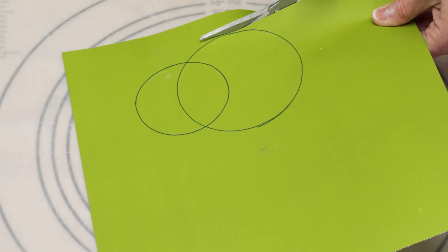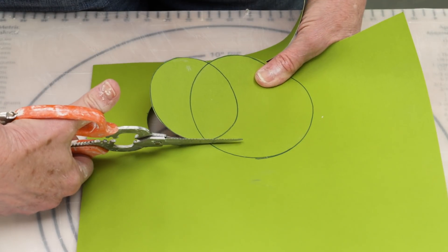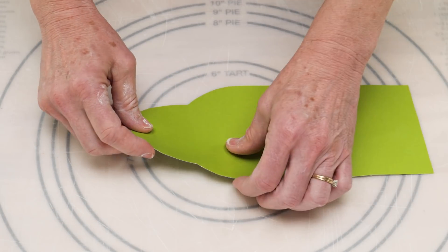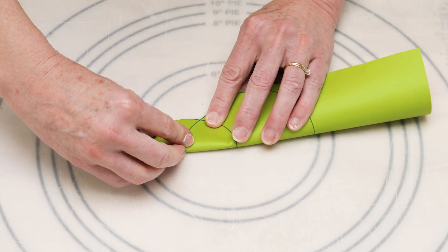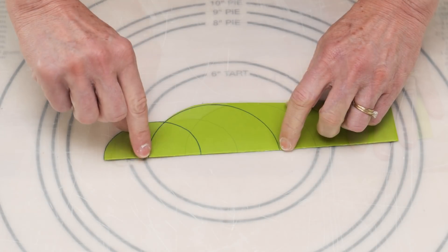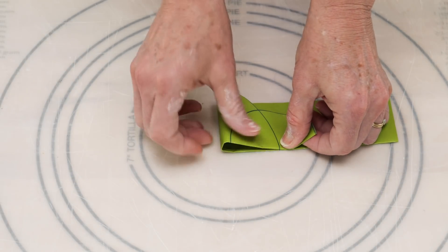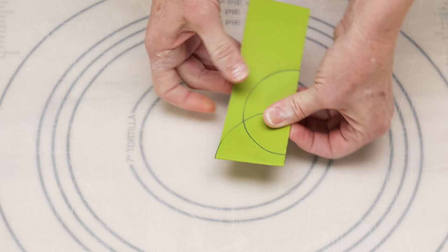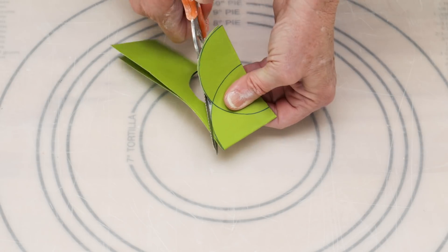I want to make this a symmetrical set of three equally spaced circles without any measuring. To do this I cut the two circles, leaving excess paper along the opposite side from the last circle I traced. I turned the paper over then folded it in half, lining up the edges of the circles I had already drawn. I then folded it in half again, this time lining up the edges of the large circle so the paper is now folded into four equal parts. I cut along the lines of the circles and when I opened it up I had a symmetrical template piece.